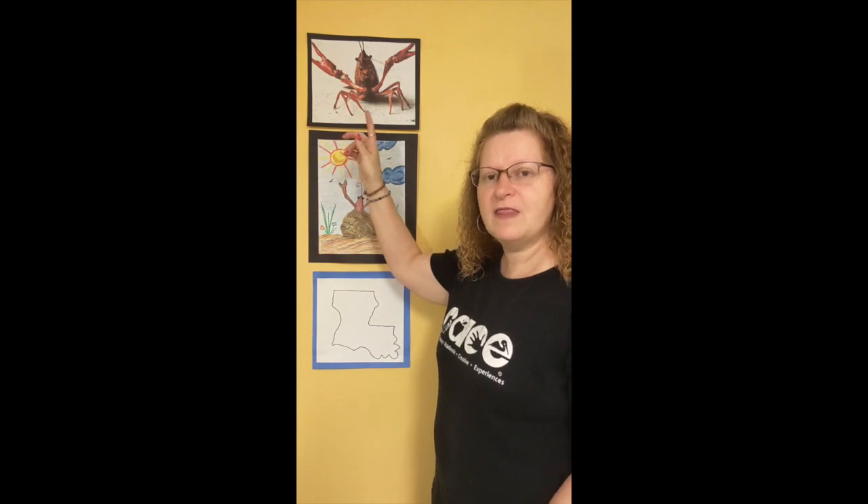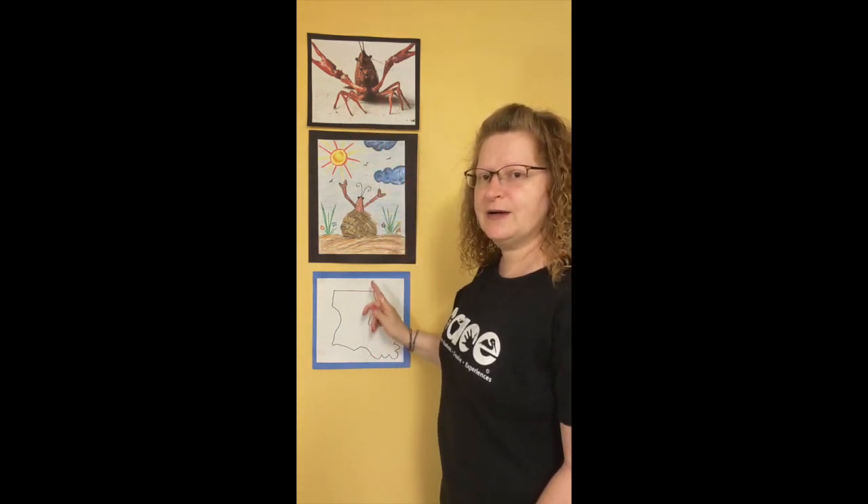Did you know that Louisiana was the first state to ever have crawfish? And did you also know that a crawfish can only live up to 30 years? That's pretty long for a crawfish. So we are going to be taking our crawfish and putting our crawfish in a crawfish house today.